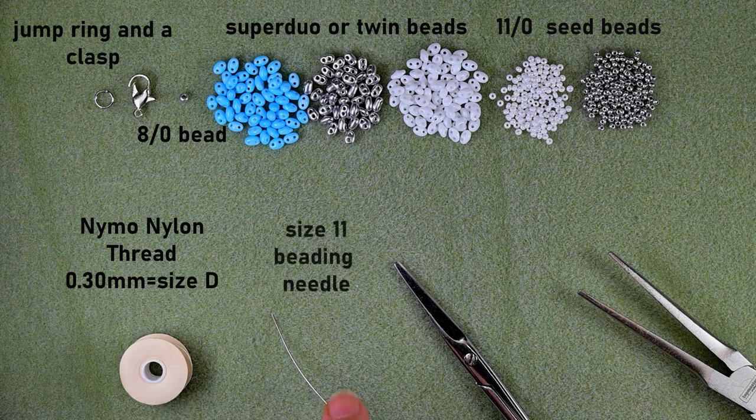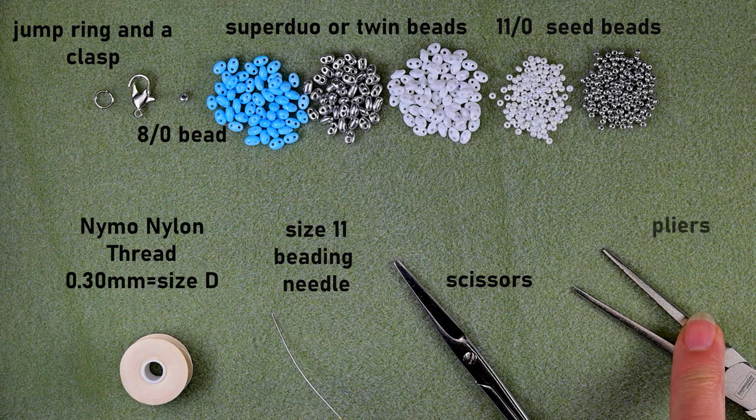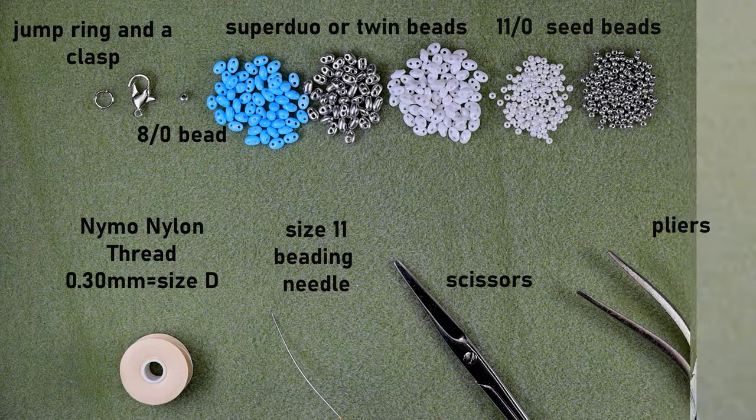This is a size 11 beading needle — you could use size 10 or size 12, whatever you have; the smaller sizes are easier to work with. These are scissors and these are flat nose pliers that I use to attach my jump ring. Now I'm going to take about 60 centimeters of thread on my needle, which is about 2 feet of thread.